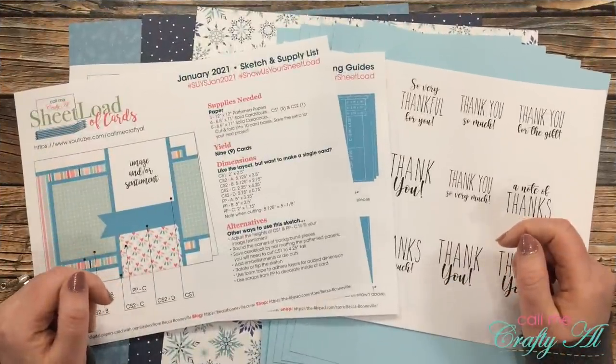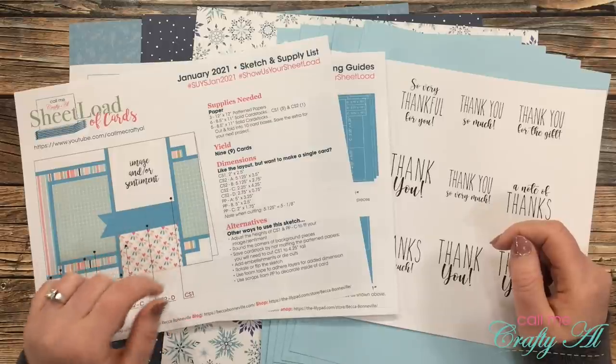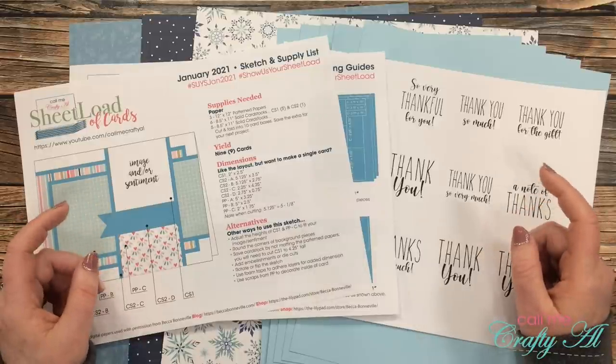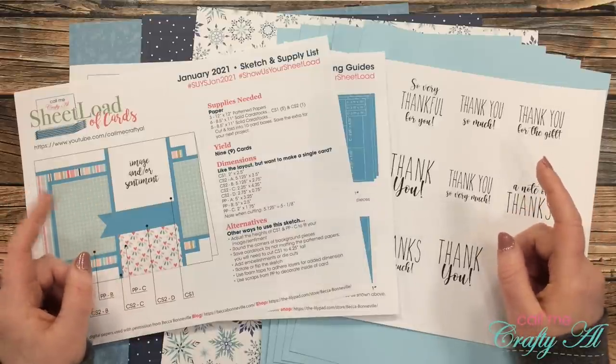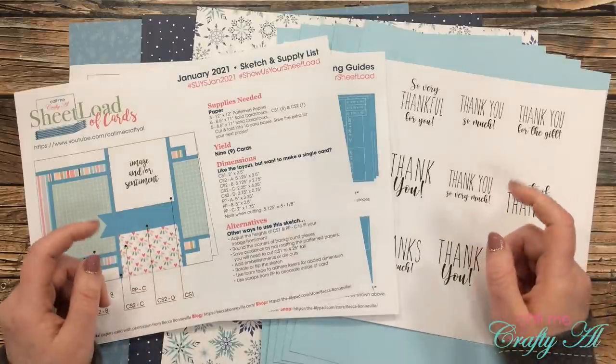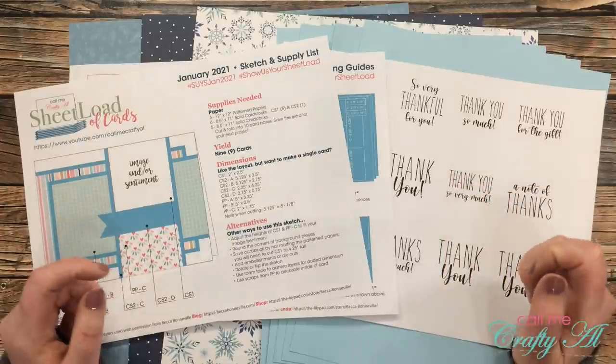In yesterday's video I debuted the latest Sheet Load of Cards — January 2021 — and told you how you could download it for yourself for free. Make sure that if you haven't watched that video yet and you want to download the file, you check out yesterday's video. I will have it linked in the description box below.